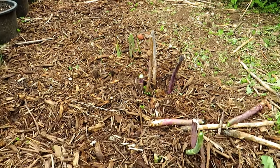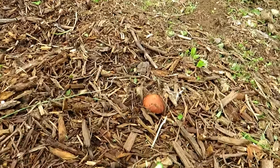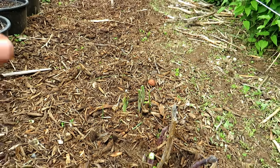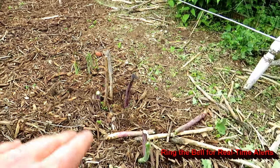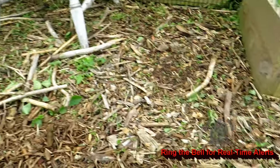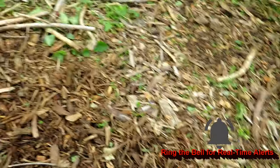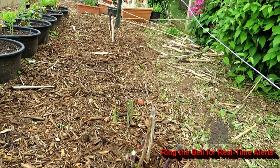If you have a good eye you might have noticed a couple of mushrooms — those are wine caps, which are seeded throughout my garden. They're edible too. So when everything works out I can have asparagus and wine caps, which makes a good side dish for most meals.